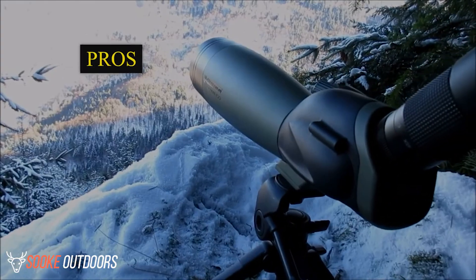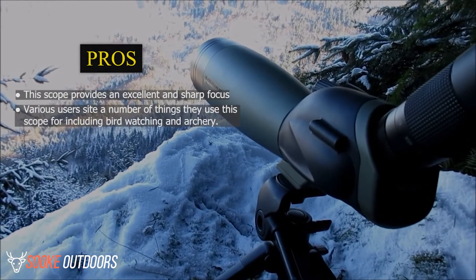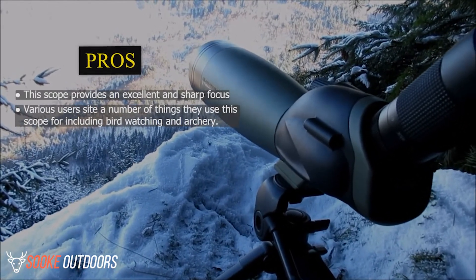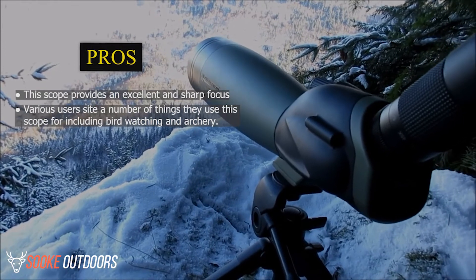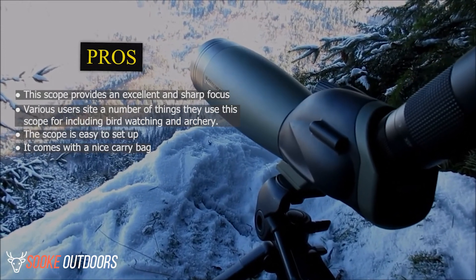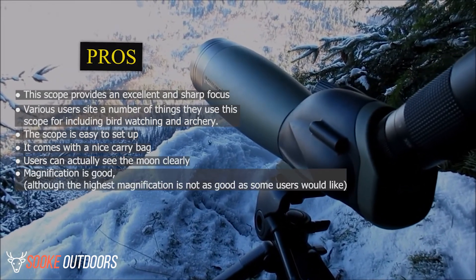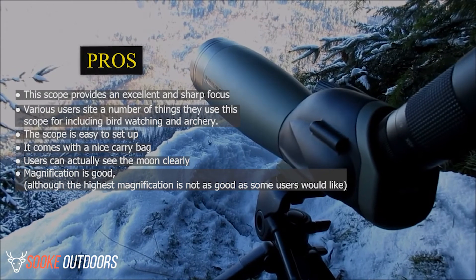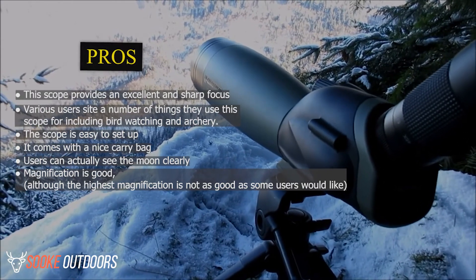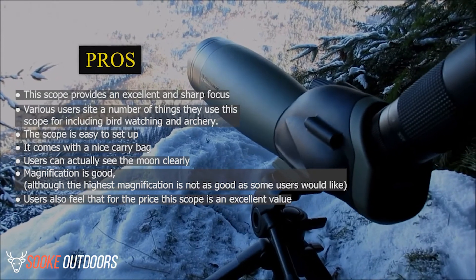Pros. This scope provides an excellent and sharp focus. Various users cite a number of things they use this scope for, including birdwatching and archery. The scope is easy to set up and comes with a nice carry bag. Users can actually see the moon clearly. Magnification is good, although the highest magnification is not as good as some users would like. Users also feel that for the price, this scope is an excellent value.